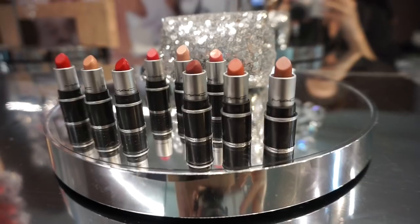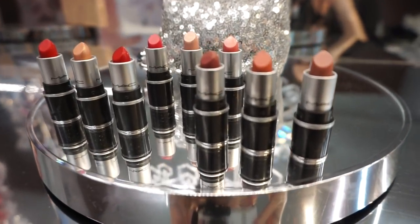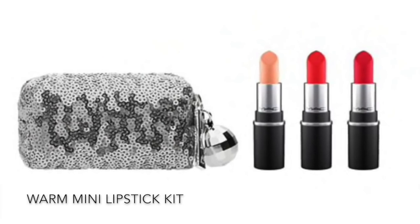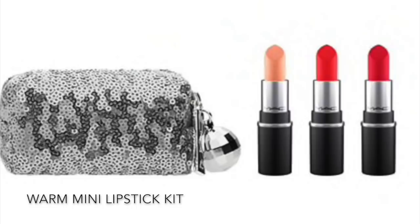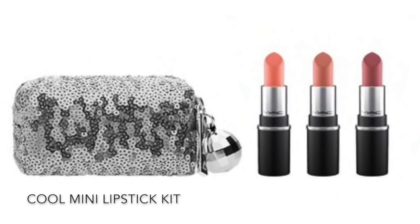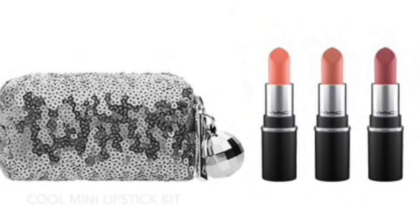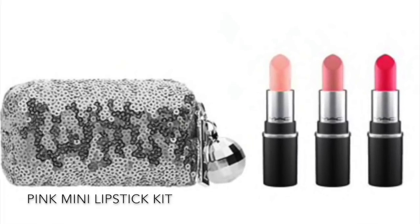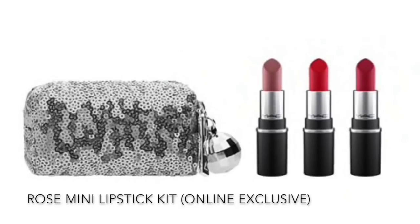There are four mini lip bags. Each comes with three mini lipsticks — there's a warm, a cool, a pink, and a rose version. The rose mini lip bag is an online exclusive. The mini lipstick bags retail for $29.50 US and each one comes with a really pretty silver sequined bag.